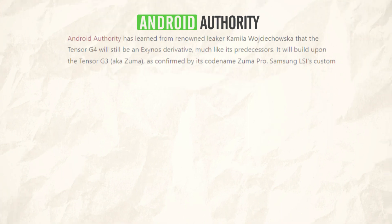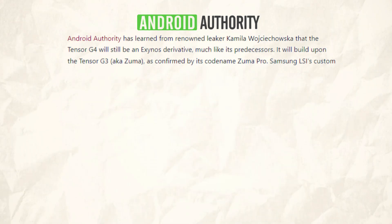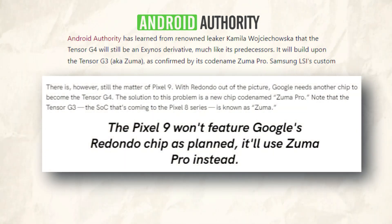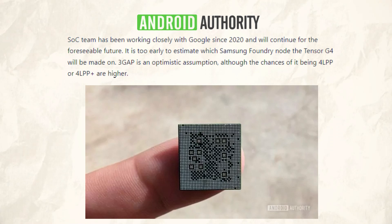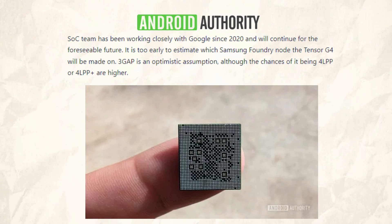Android Authority has learned from the well-known leaker Kamila Wojtkowska that the Tensor G4 will continue to be an Exynos derivative, much like its predecessors. The Tensor G3, also known as Zuma, will be built upon it, as indicated by the codename Zuma Pro. Since 2020, the custom SoC team at Samsung LSI has collaborated closely with Google and will do so for the foreseeable future. While it is still too early to predict which Samsung Foundry node will be used to manufacture the Tensor G4, there is a greater likelihood that it will be 4LPP or 4LP Plus.